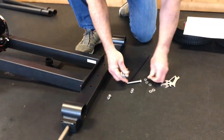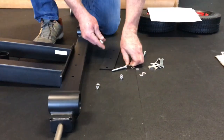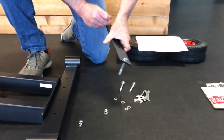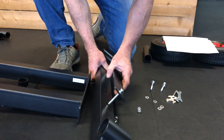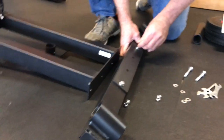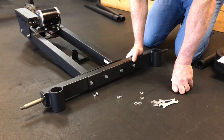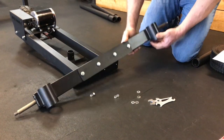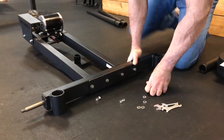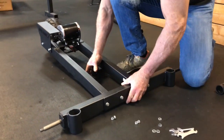Take these bolts, put a washer on each one. Those go through the kick plate and through the rear axle. Once again, the gusseted portion goes on the bottom, the tubes are on the back, the serrated edge is up, and all four of these bolts go through the four bolt holes in the frame.